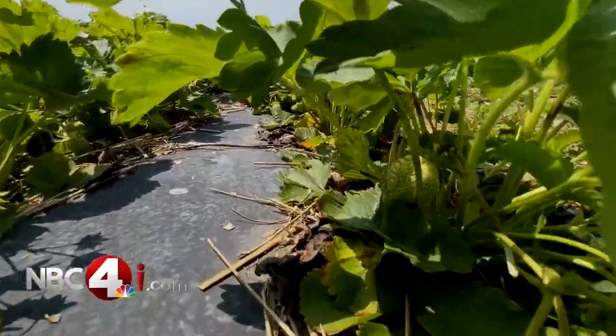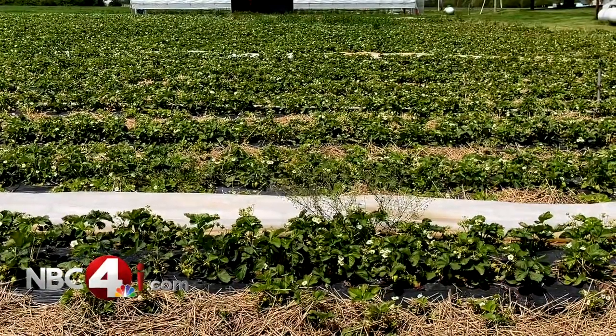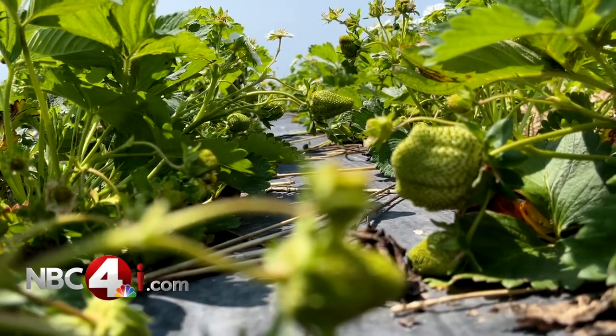It stayed cold and wet and that's just pushed us back. Typically, strawberry picking would start in the next couple of days. Gretchen Hahn has about two acres of strawberries ripening on the vine and will be ready close to Memorial Day weekend.